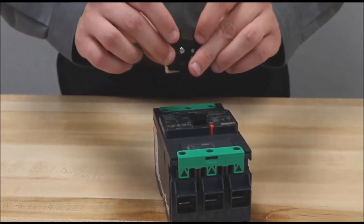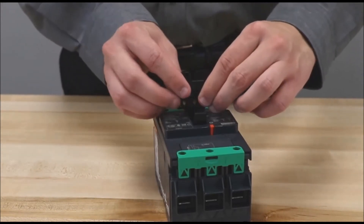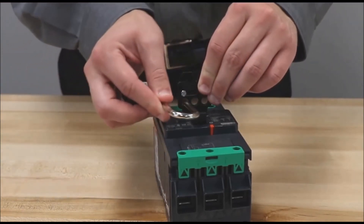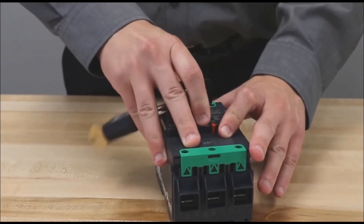First, slide the device out, then place it in this point and slide it back closed. Then install and lock the padlock, and the breaker cannot be turned on.